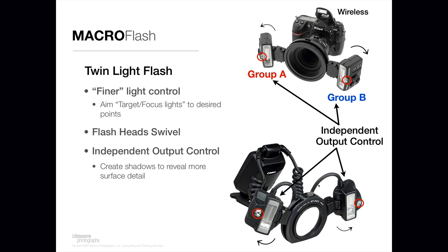You can put one flash head in Group A and one in Group B for either the Nikon or the Canon solution and vary the power output. What that does is create a little bit of shadow detail, which helps provide more surface detail of the tooth material you're trying to highlight. So using a twin light solution really can be a finer light control method — a little bit more advanced and more to get used to, but once you do, it can be a very, very powerful lighting tool.